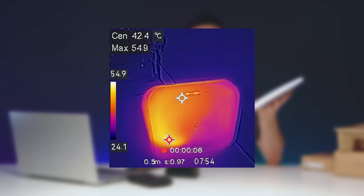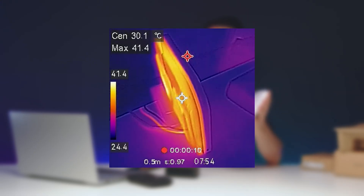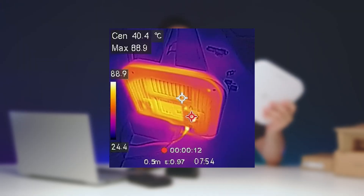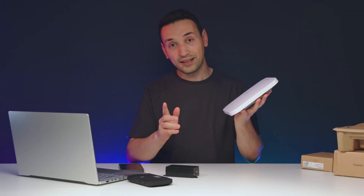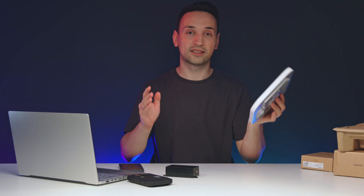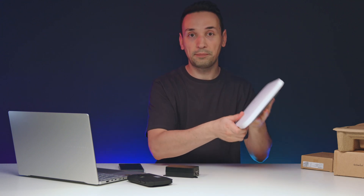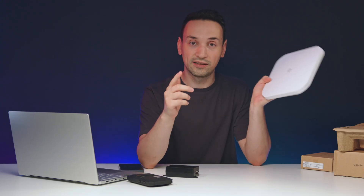Jumping to the thermals — after the device had been on for quite some time, you can see the temperatures at the front and the back. One important thing to remember: you definitely need an Ethernet cable connected for this to work. It's not like you can hook one of these up wirelessly to another one — that's not how access points work. So if you're putting multiple units around your house, you'll also need a network switch.